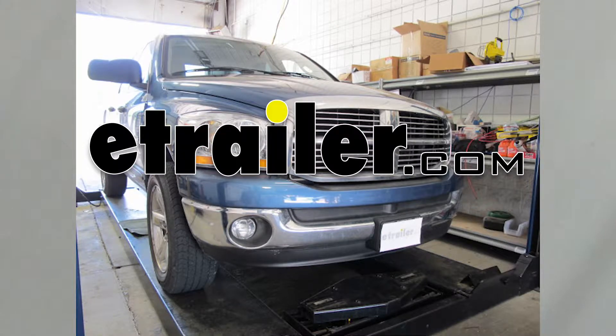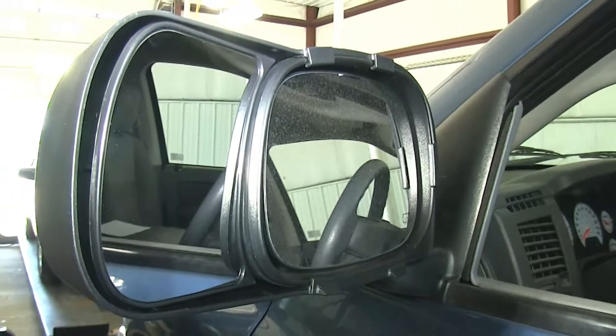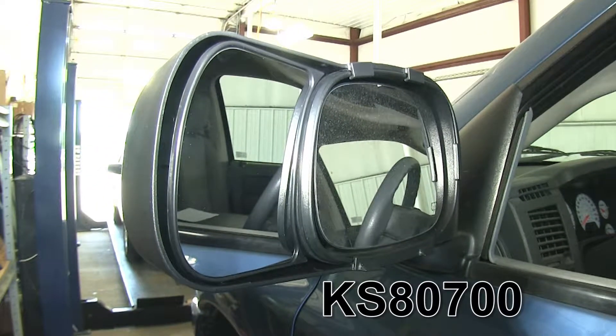Today it's a 2006 Dodge Ram Pickup. We're going to do a test fit for the K-Source Custom Towing Mirrors, part number KS80700.